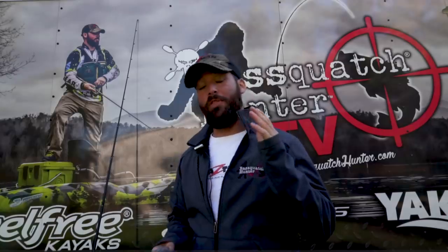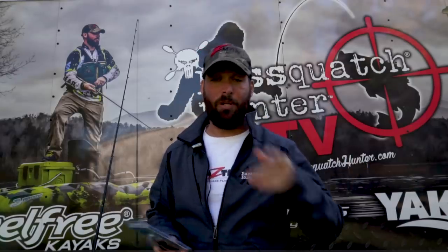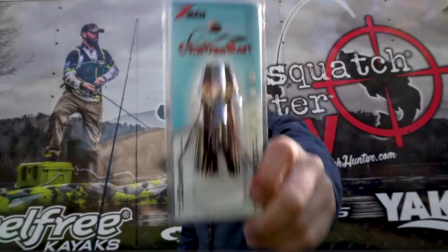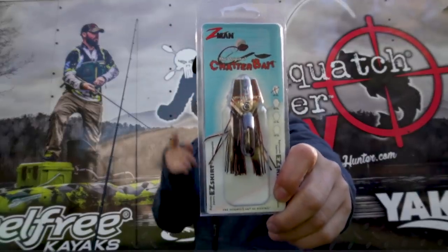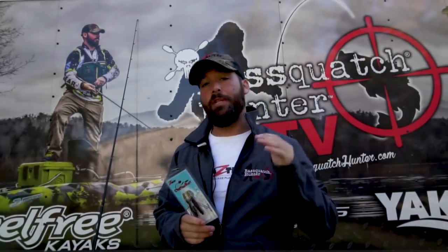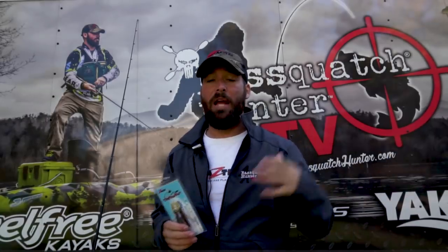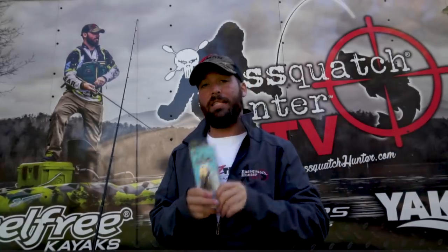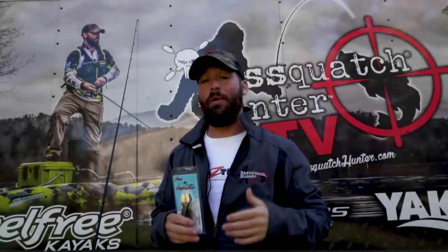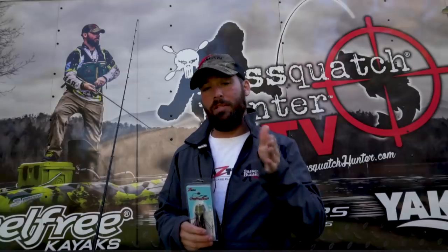First in the lineup, we're going to go with the least expensive and the lightest chatterbait in the family — the Chatterbait Original. This is a quarter ounce, in a brown and black color. What's really cool about this one is it's light enough where you can keep it at the top of the water column. So if I'm working with weed beds, lily pads, or any kind of structure, I can work this on top without having to speed it up too much, keeping that slow retrieve with a little slow wobble.